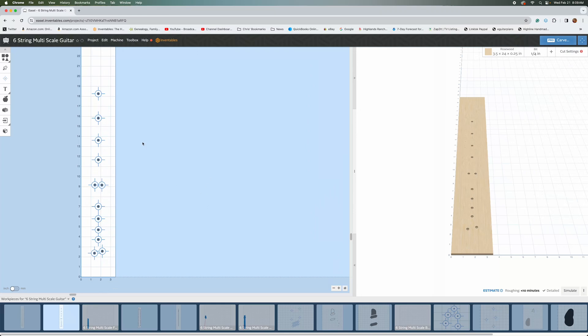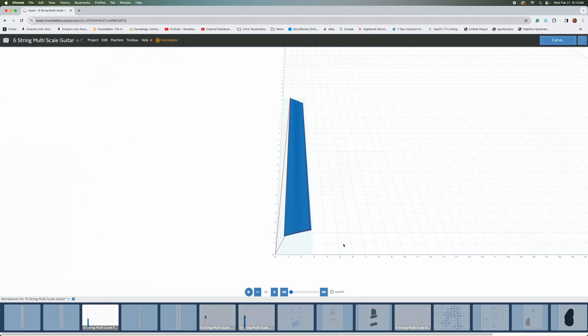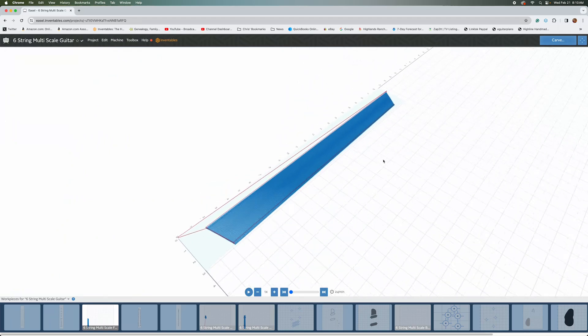Next I can move on to the next carving operation, which is going to be cutting the marker dots. When I drill the marker dots — after I've cut the slots — I'm going to lay down a strip of painter's tape over the fretboard. Then I'll drill the marker dots to a depth of 0.125 inches, roughly three millimeters. Once that's done, I'm going to leave the masking tape on, because I'm going to fill the holes with glow-in-the-dark powder, then saturate it with CA glue to fix the powder in place. I'll apply the glue slightly proud of the surface, because the next step is cutting the radius of the fretboard after the glue dries.